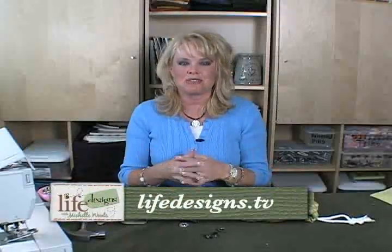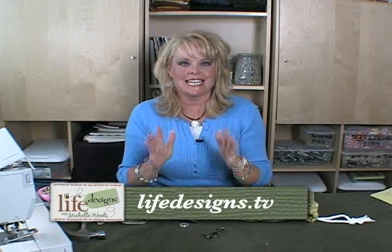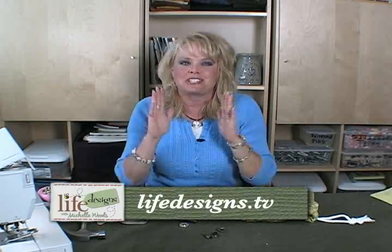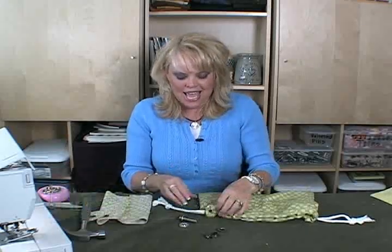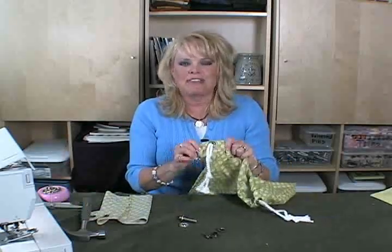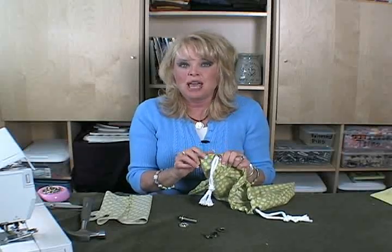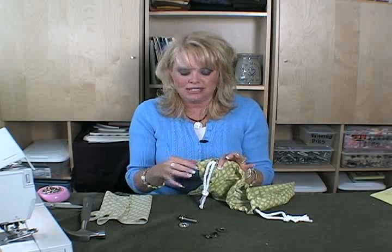This is how to make grommets. Grommets can be kind of tricky and it does take some practice, so before you do anything on your fabric, make sure that you practice. Grommets are used for a whole bunch of different things, but the fun thing I love to do with grommets is use them in making purses, but you can also use them on belts and other things.